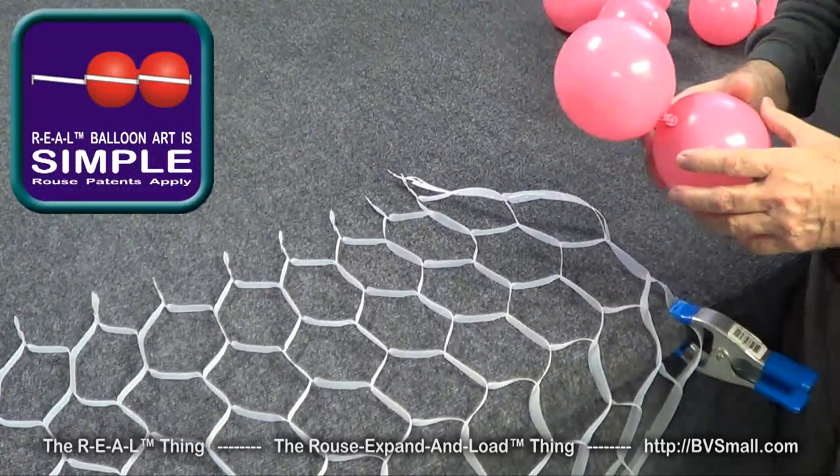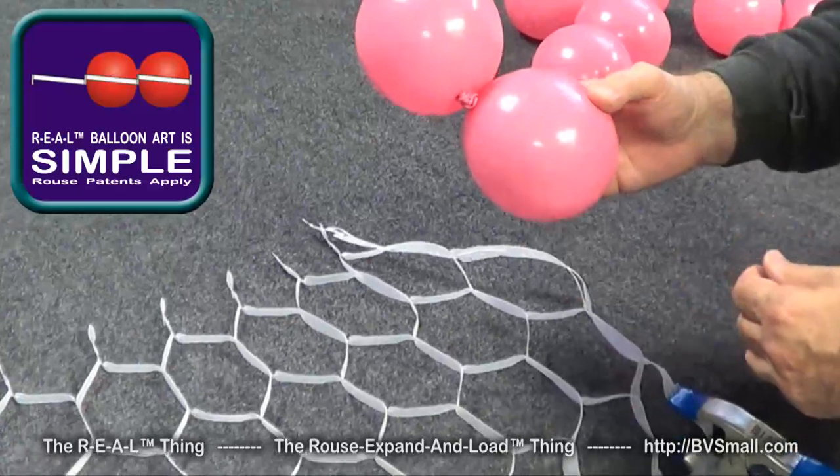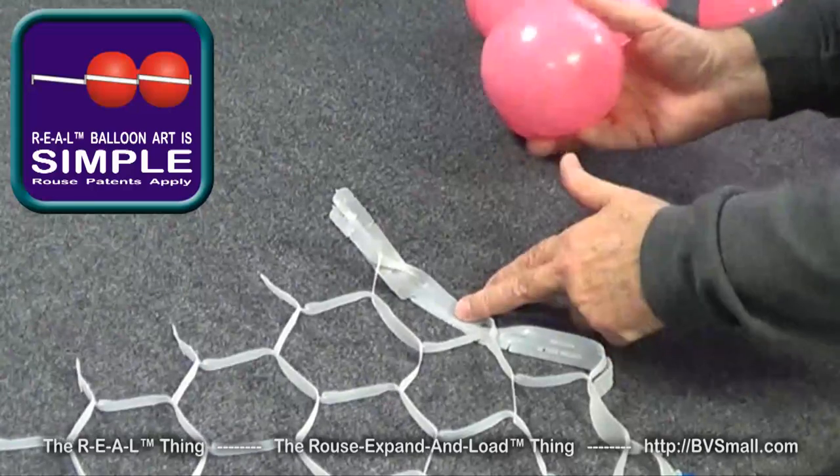We're going to start by laying out some Rouse matrix banners ready to load balloons. The first technique is called 'simple' because it's just a series of pairs of balloons that we're going to load. The first thing we need to do is take this very first opening and turn it down.